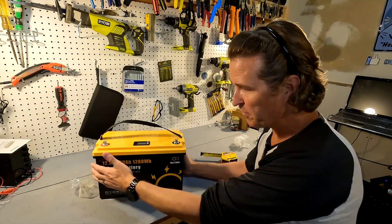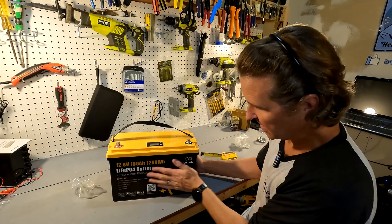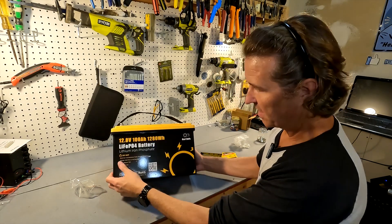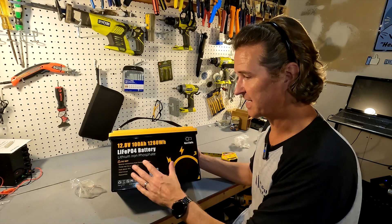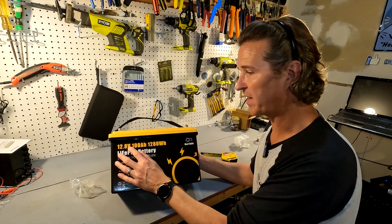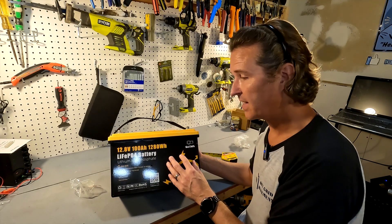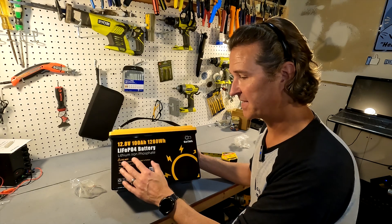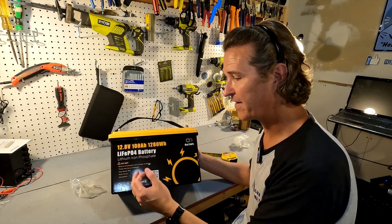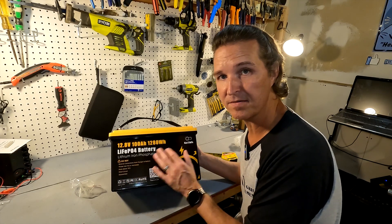First impressions — I really like the color scheme. The yellow on black looks very nice. The front is easy to read: it shows exactly what you have — your 12.8 volt, 100 amp hour, 1280 watt hour lithium iron phosphate battery. There are also a couple of warnings: don't throw it in a fire, don't heat it above 70 degrees Celsius, don't short circuit it, and don't disassemble it.